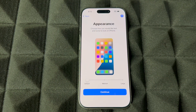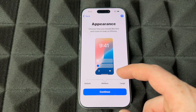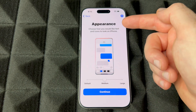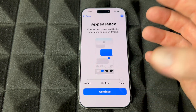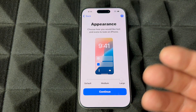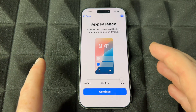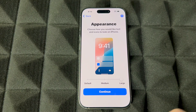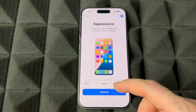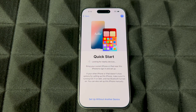Then you have appearance settings. Default is the smallest text size, then medium — you'll notice the text is a little bigger — and then large, where everything is more bold and bigger. It depends on what you're comfortable with, and you can change this later. In this case I'm going to go with default, then continue.